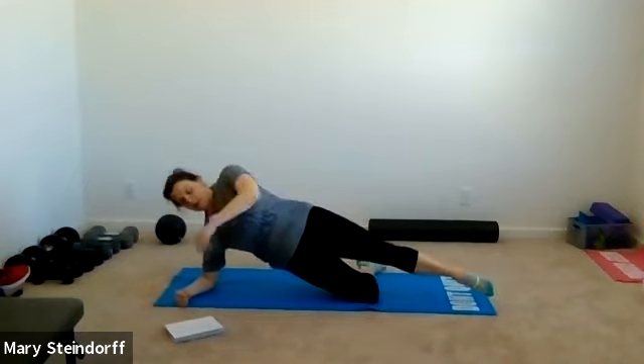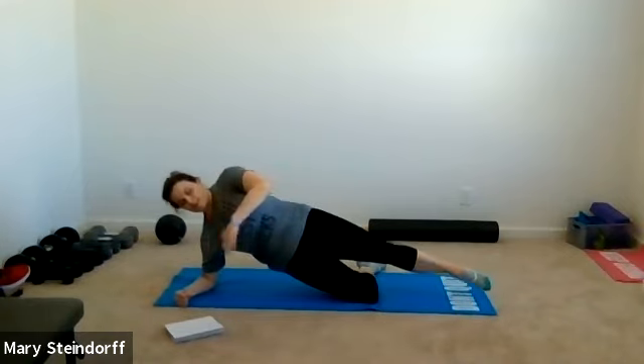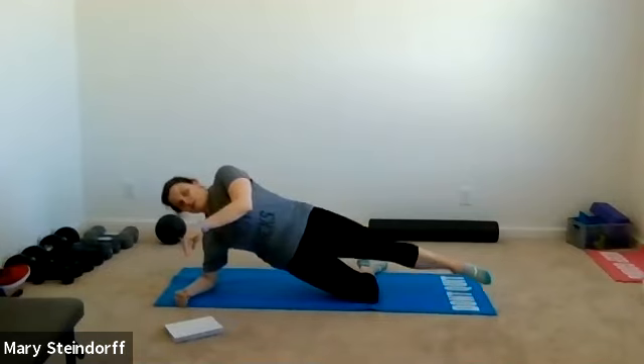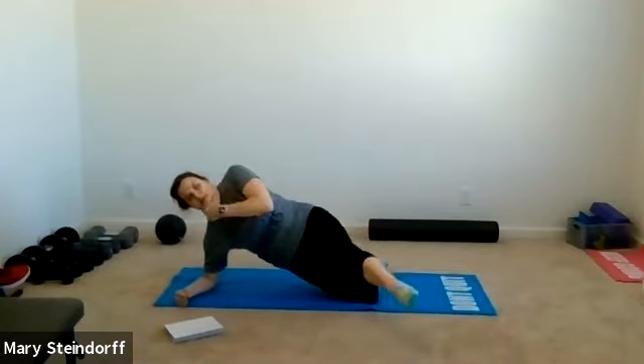Now you're going to kick your leg forward and back. When you kick forward, don't kick too far or you'll probably fall over — a small motion is perfect. Keep breathing, keep holding. We're going to go into a combo move in five seconds.